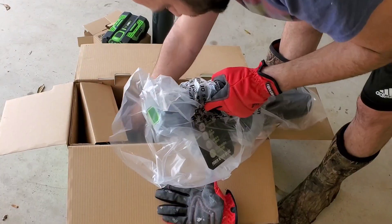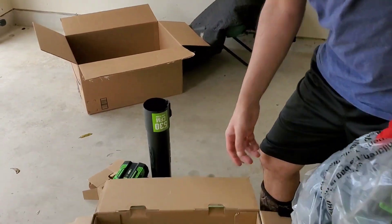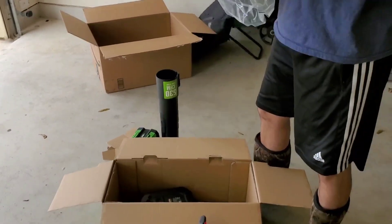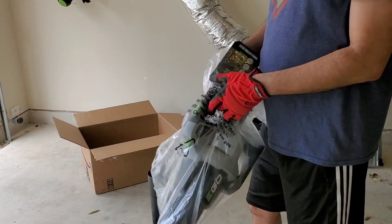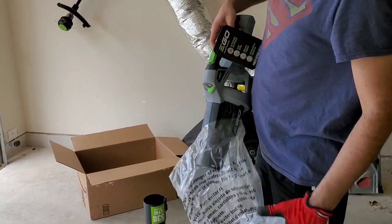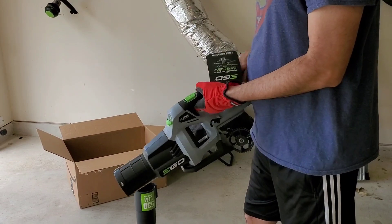This is the big boy. Comes with a charger. Okay, I like the size. It's pretty small compared to the conventional ones. It's like a flame thrower.